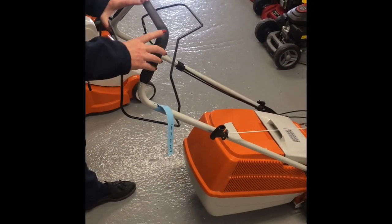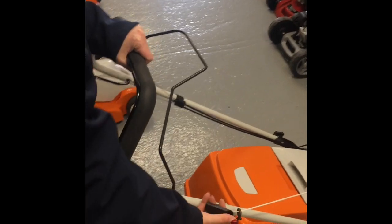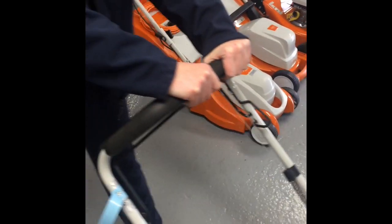To start it, pull the handle up, pull the lever here, and then to work the drive, you pull the handle towards you and the lawnmower will drive.